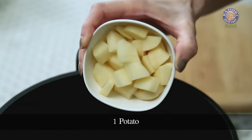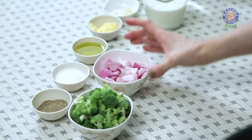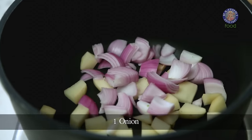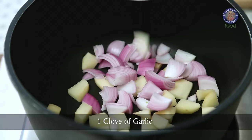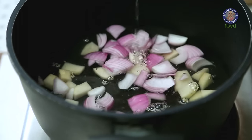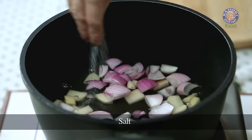For that, I have 1 Potato Diced, 1 Onion Chopped, 1 Clove of Garlic that I've just cut into half, 2 Cups of Water, and Salt. Let's boil all these ingredients for 10 minutes.